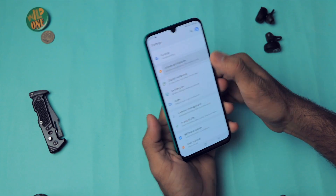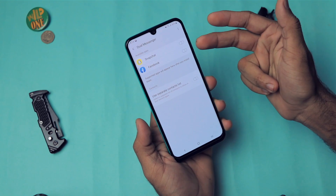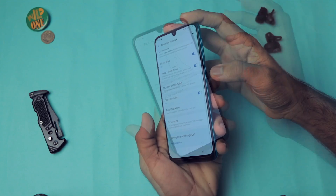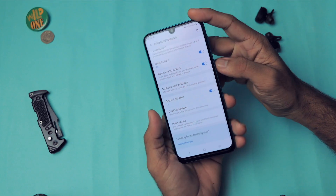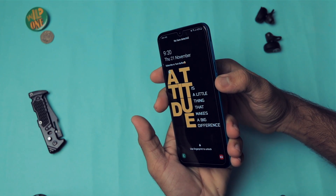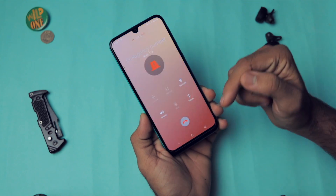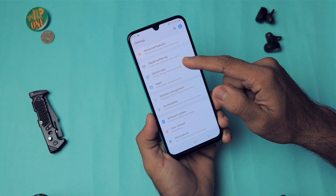Dual Messenger lets you run two instances of the same app. We also have Panic Mode — pressing the power button three times calls the emergency number. As demonstrated, it immediately dialed the emergency number, so use that carefully.